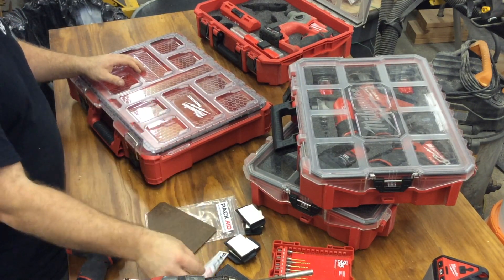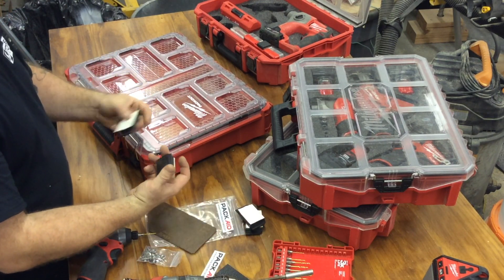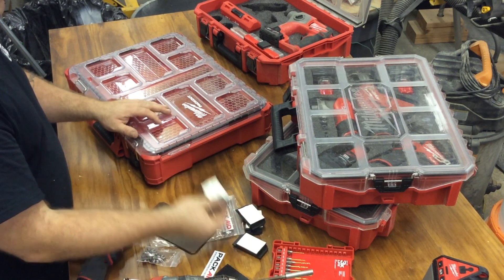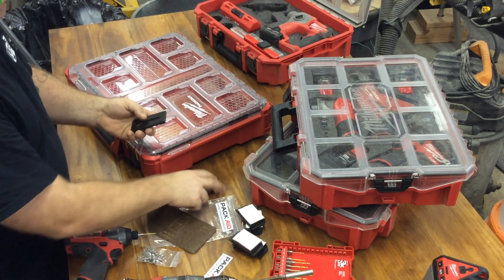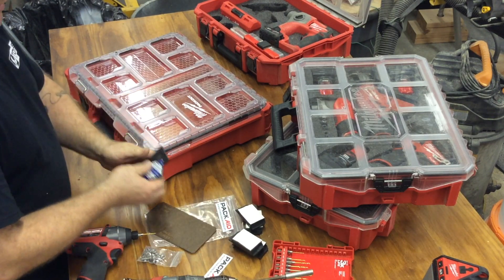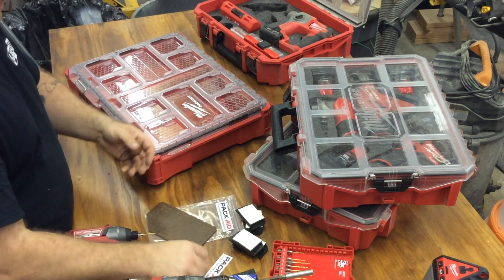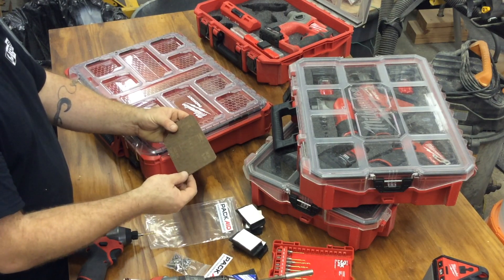So Brian came up with this new system called the Pack-Aid. It comes with four HPD plastic CNC blocks with adhesive tape on them, a latch system that's very easy to install, stainless steel hardware — screws, nuts, and bolts — and a three-way template that he's machined out on his CNC.